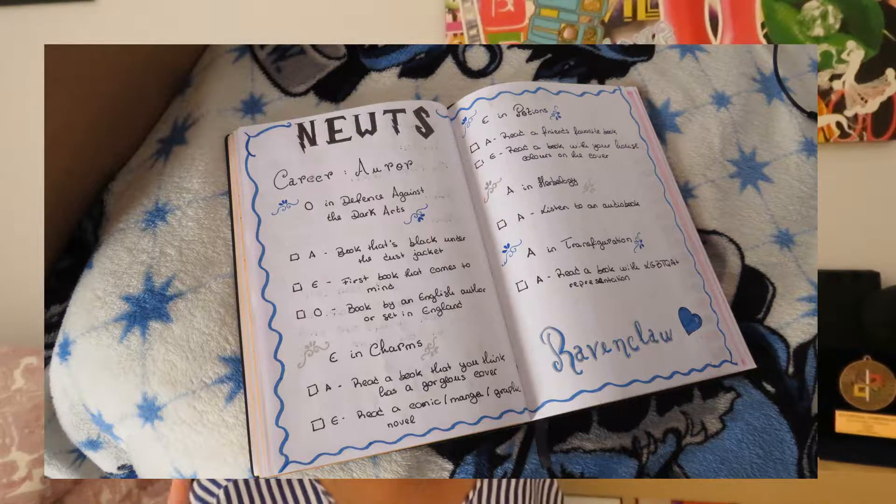Starting with Defense Against the Dark Arts, the prompt for the A is a book that's black under the dust jacket. Since we're doing a Harry Potter readathon and I just got for my birthday the 20th anniversary edition, I'm going with Harry Potter and the Philosopher's Stone. This is the 20th anniversary edition in Ravenclaw colors — basically black and blue. The dust jacket is black, under the dust jacket it's also black, and the spine has blue metallic accents, so I thought it was appropriate.